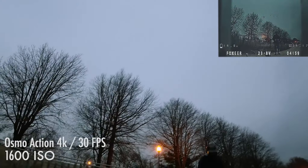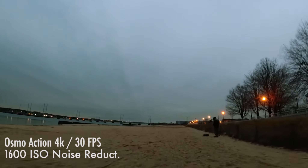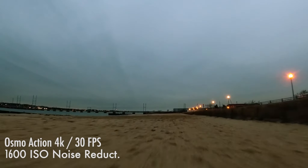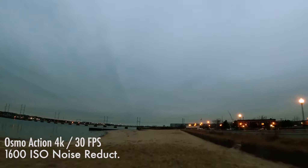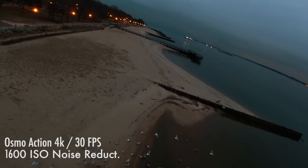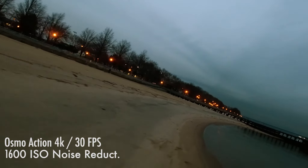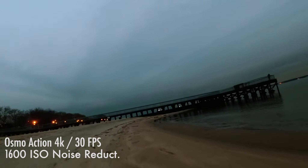If I can find a place that's less sandy, I'm going to be doing a super low-light test coming up — really putting this thing to the 3200 ISO range and seeing what it's got in pretty much complete darkness. So stay tuned for that. Subscribe below and I'll see you guys on the next one. Bye bye.